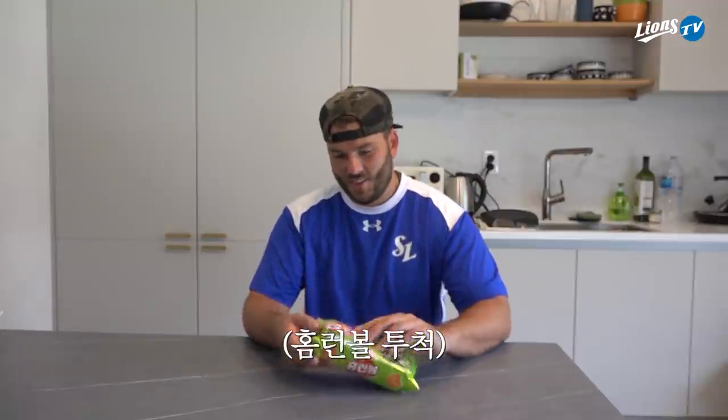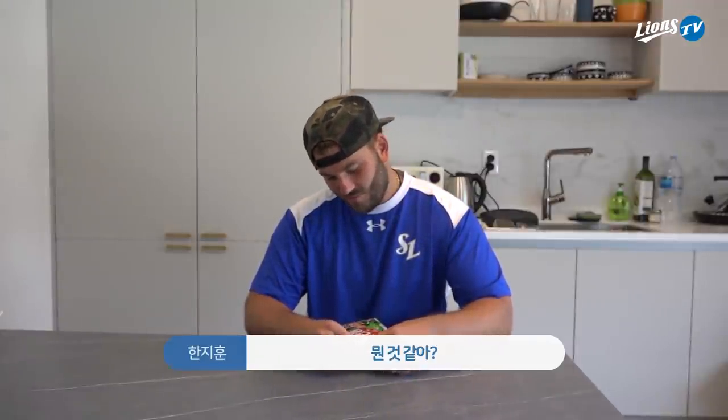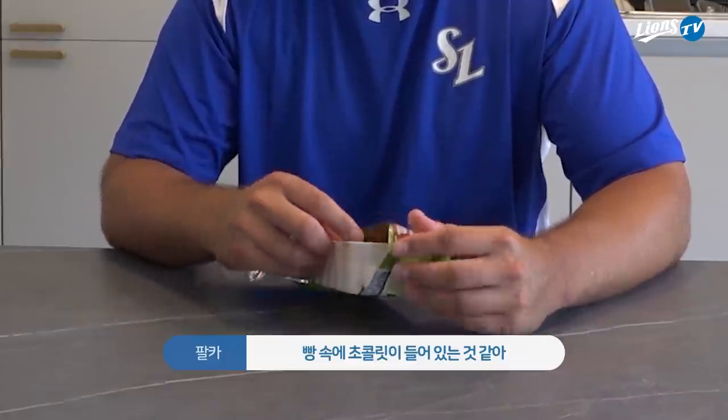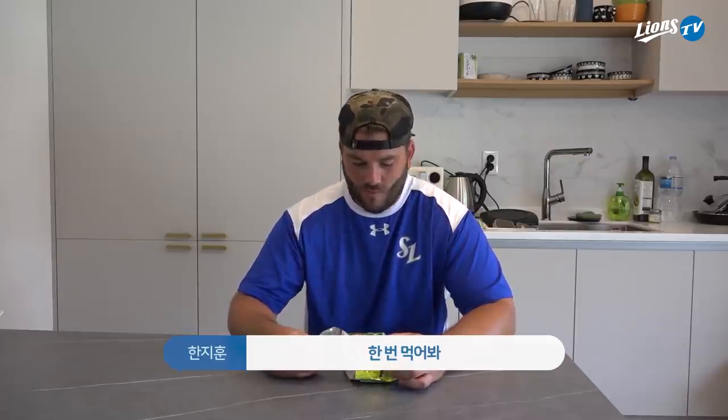I never recognized Korean writing until I got here. This is your first one. What do you think it is? It looks like chocolate inside of bread. Go for it.